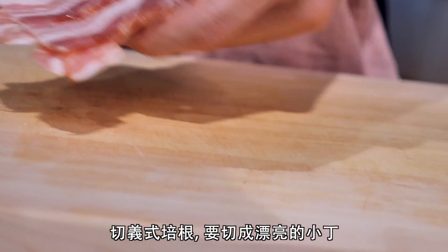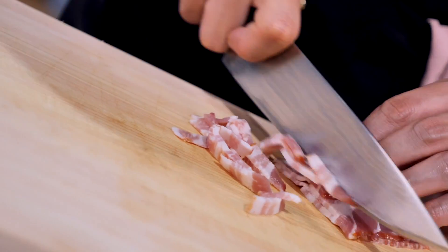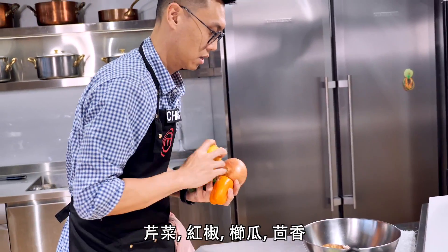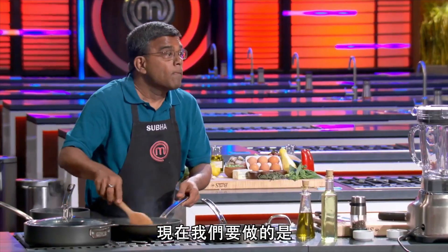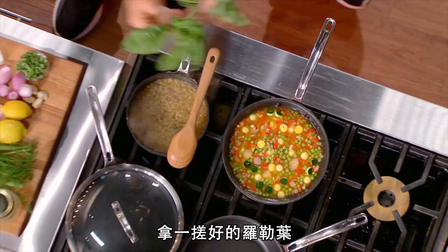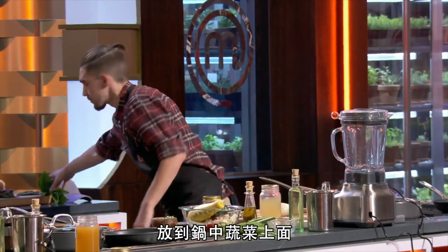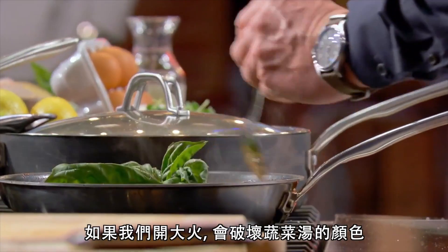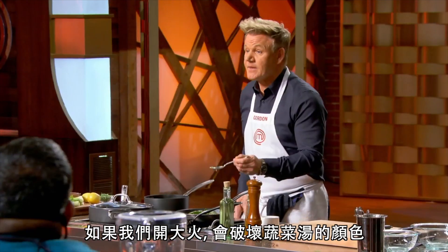Get your pancetta. We're going to cut this into a beautiful dice. Now we start with the vegetables: celery, pepper, zucchini, and fennel. We're dicing them. Take a nice bunch of basil and lay that over the top — that's going to infuse almost like a tea bag. If we boil it rapidly, we're going to destroy the color of that minestrone.